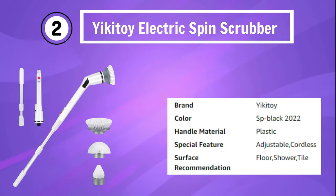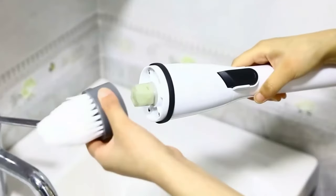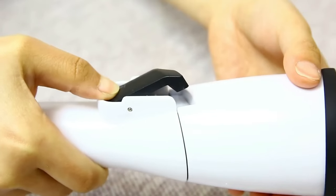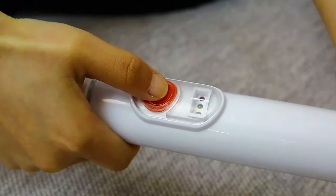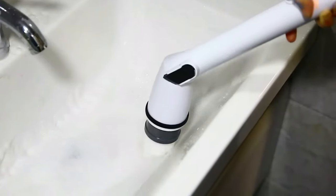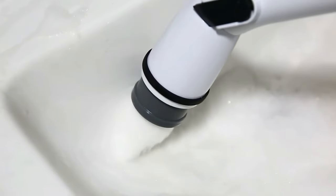Number 2: Yikatoi Electric Spin Scrubber. The Yikatoi Electric Spin Scrubber is the ultimate cordless grout and shower power bathroom cleaner that brings convenience and effectiveness to your cleaning routine. This sleek and powerful scrubber is designed to make your cleaning tasks a breeze, featuring three replaceable rotating brush heads and an adjustable extension handle, ensuring no area is left uncleaned.